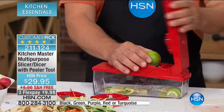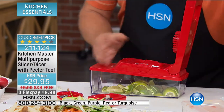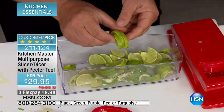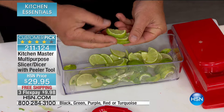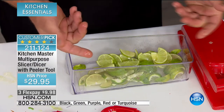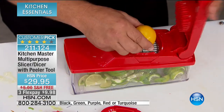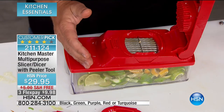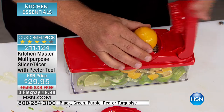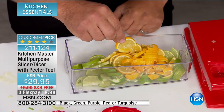Take a lemon, lime, or orange, place it on top and press — this is with the slicing blade. Watch what happens: you get those perfect pinwheel cuts, all exactly the same thickness. For drinks, or if you have a bartender in your life, give them one as a gift — they'll love it just for the time saving. Maybe you're making a sangria, lemon water, or lime water. Look — perfect each and every time.